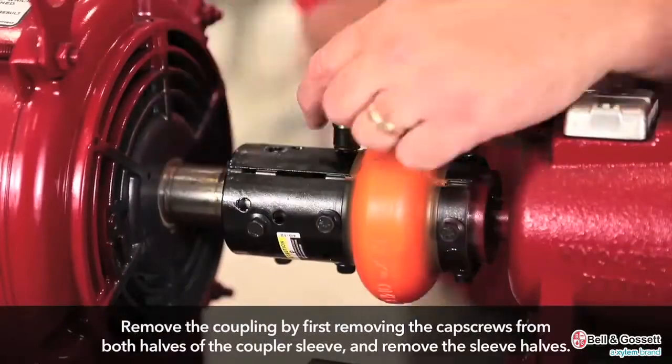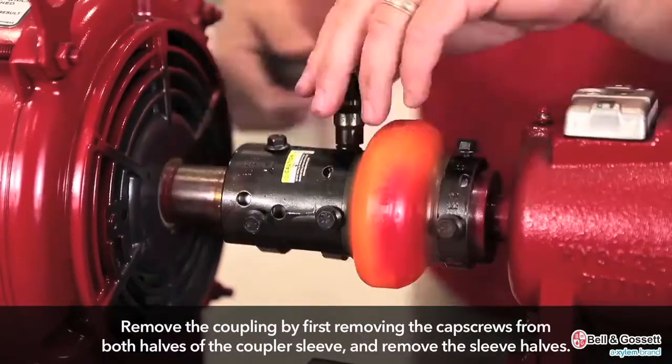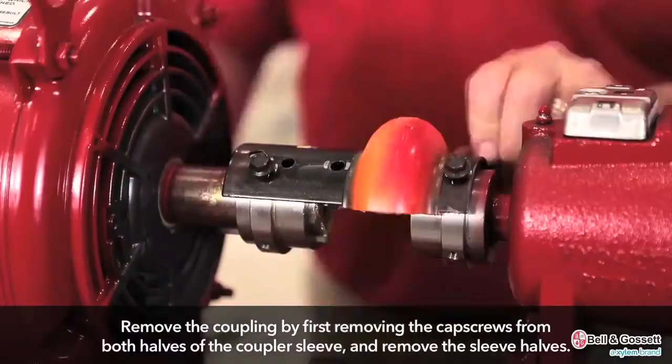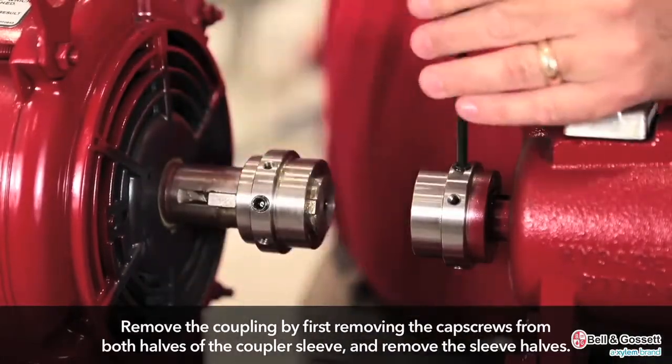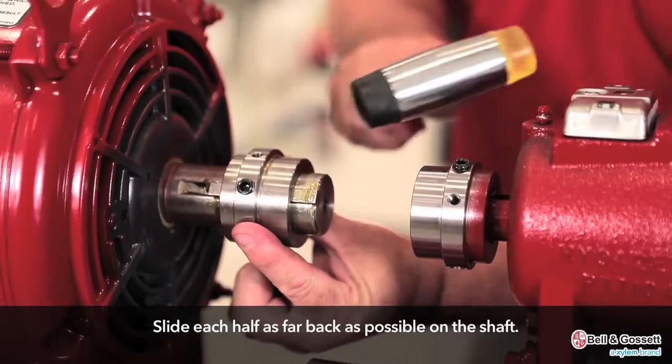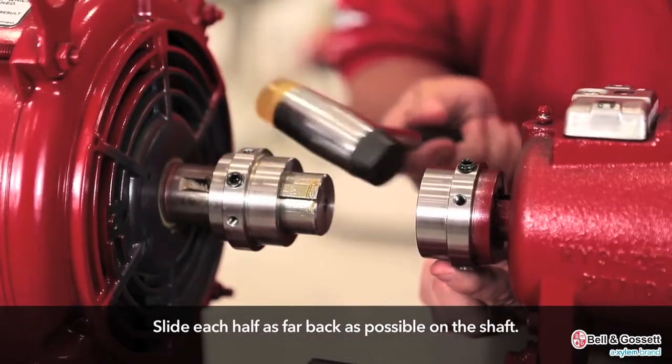Remove the coupling by first removing the cap screws from both halves of the coupler sleeve, then remove the sleeve halves. Slide each half as far back as possible on the shaft.